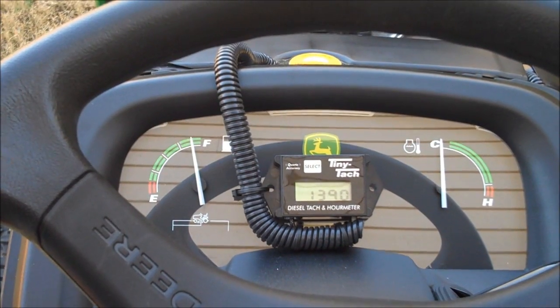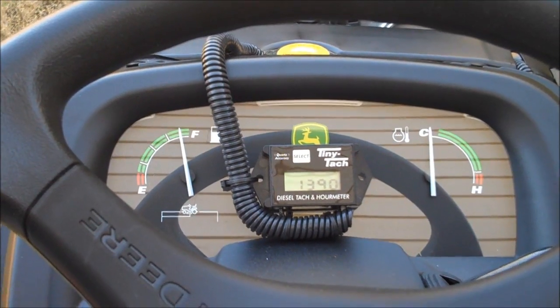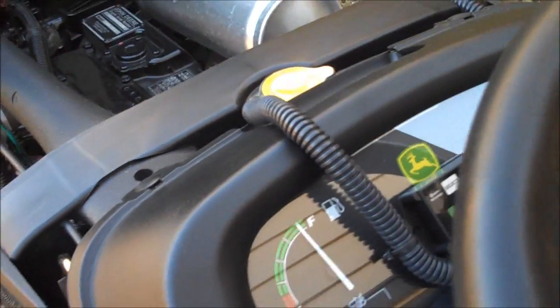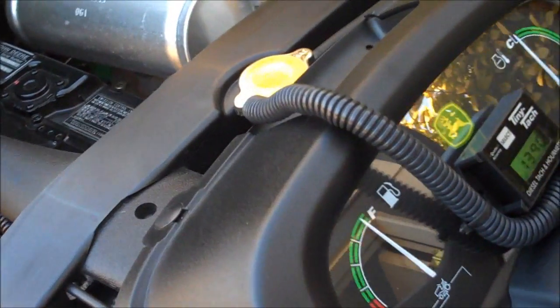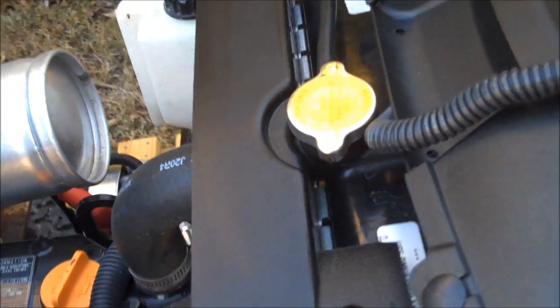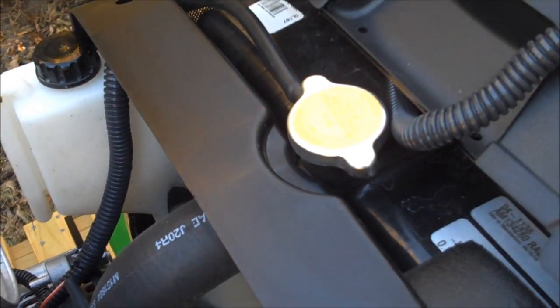I run the flex tubing up over the dash and under the hood right where the handle cut-out is. I run the tubing to the right, just down the top of the radiator, and then all the excess wire hangs down between the radiator and the air intake, just on the inside under the hood.